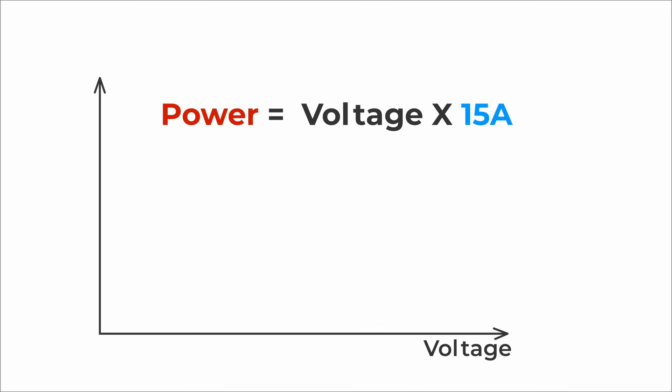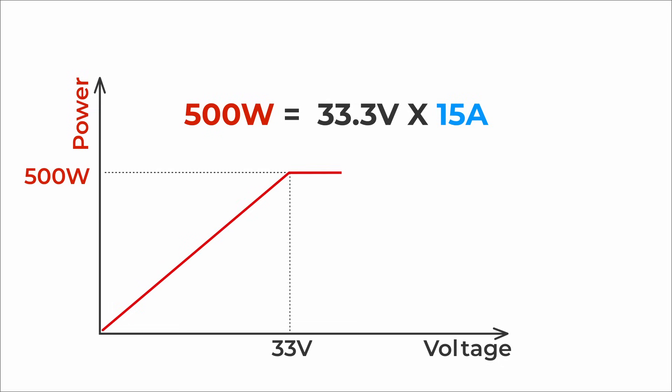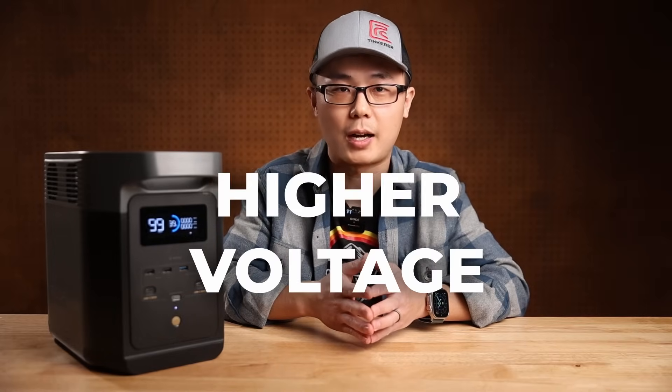For the Delta II, it is capped at 15 Amp. Therefore, if we increase the voltage, the power will increase linearly until we reach 500W at 33V. We can continue to increase the voltage up to 60V, but starting at 33V the current will decrease and the total power is capped at 500W. So the key to faster car charging is higher voltage.